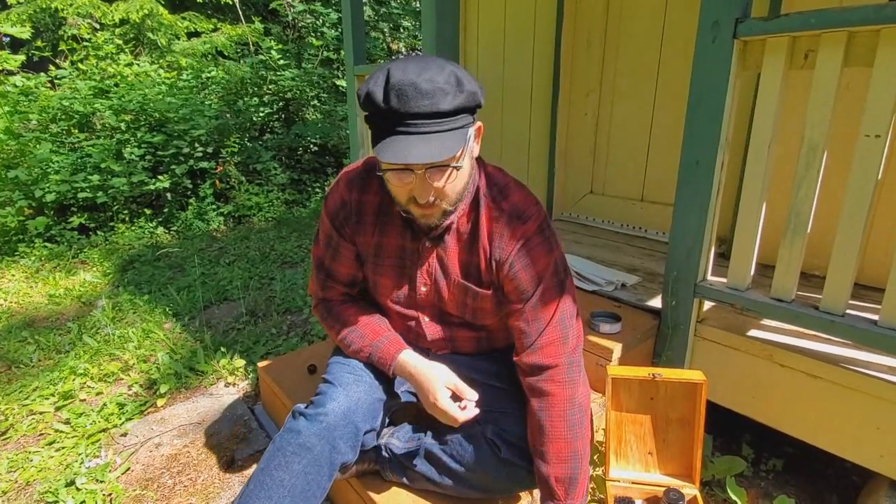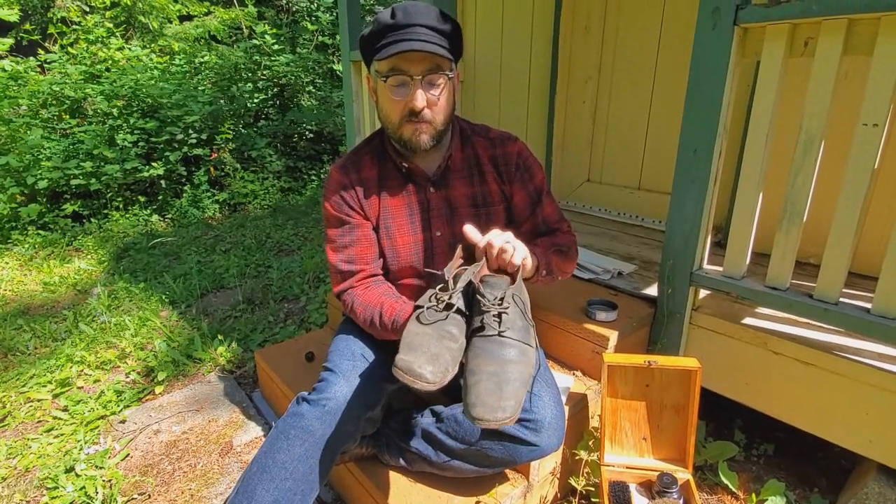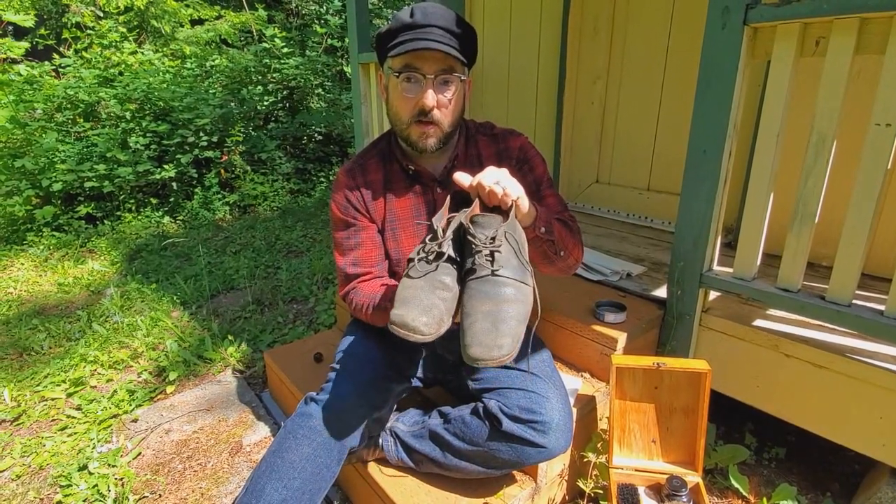First Sergeant Kep here with Company D, Second United States Sharpshooters, and today I want to talk to you about another very important skill to have: how to clean your leather.